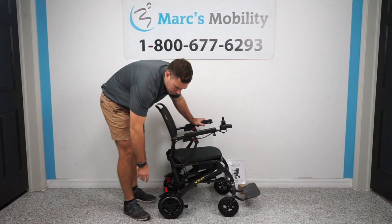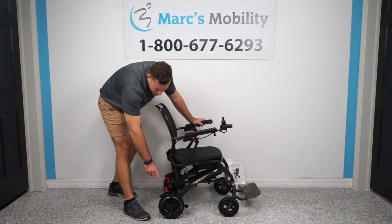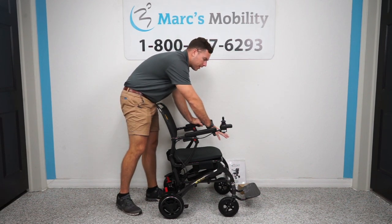This unit has rear eight and a half inch tires, about seven inch front caster wheels. It has two motors in the back that are 250 watts each, and then a nice wide carbon fiber foot plate.